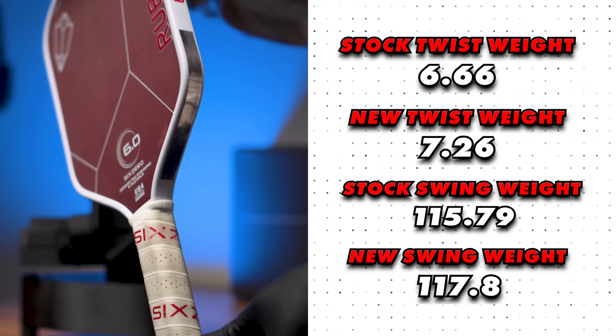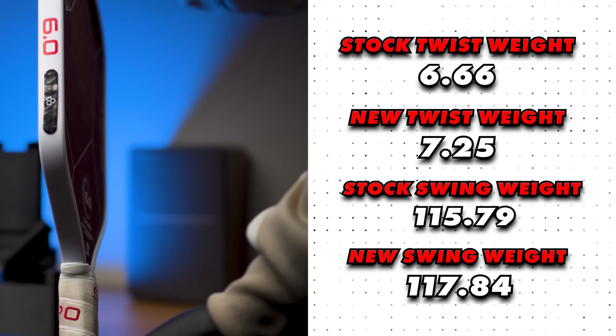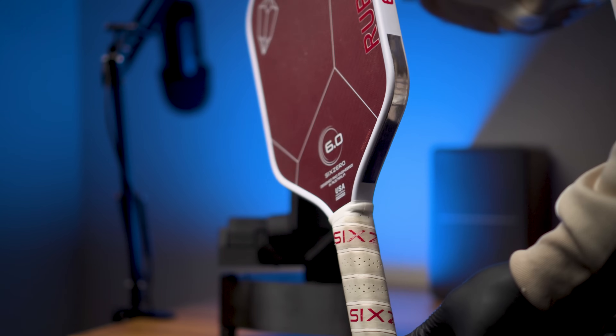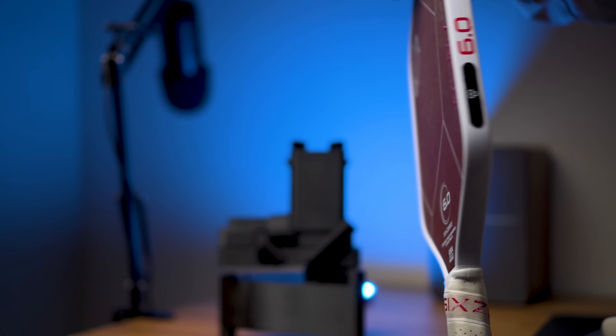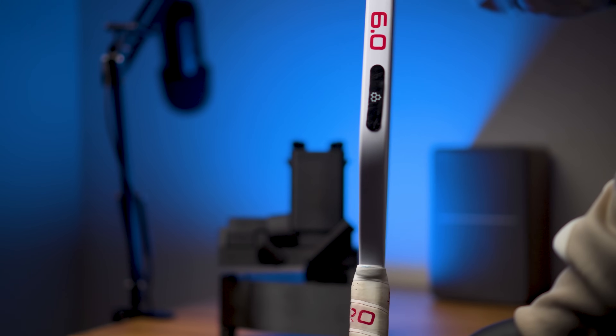The absolute best spots are 5 inches up the throat and the two 3-gram pre-cut strips at the 4 and 8 o'clock positions just where the flat side edge begins. The two 5-inch strips of lead tape starting 1 inch out from the handle going up the throat would be ideal if you want to slow your wrist down and create more lag on drives and serves. The two 3-gram pre-cut strips are most ideal if you want to keep overall paddle weight down while optimizing for twist weight improvement.